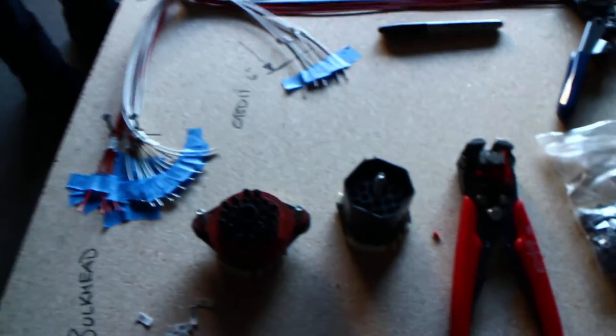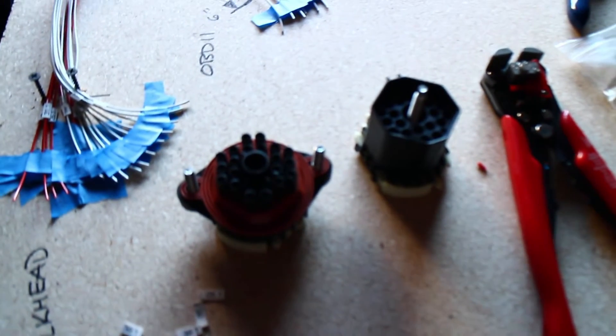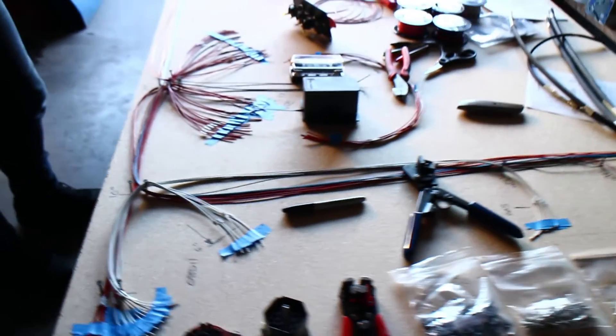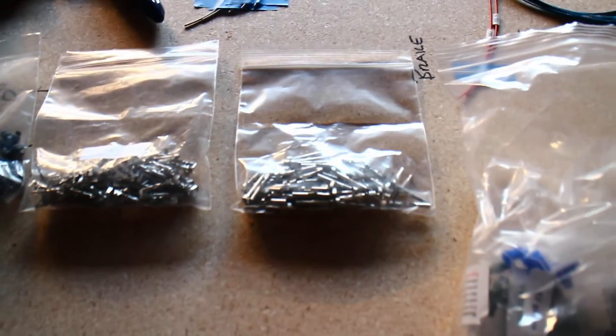Today we're going to focus on getting these bulkhead connectors from DIY Autotune — these are the weather pack bulkhead connectors — pinned, and we'll see how far we get with the rest of the harness. This is going to be a lot of crimping, and more crimping, crimp until your fingers fall off.